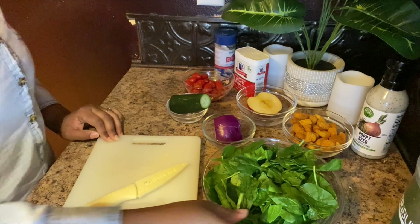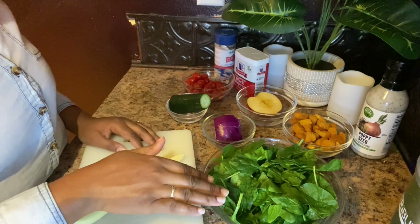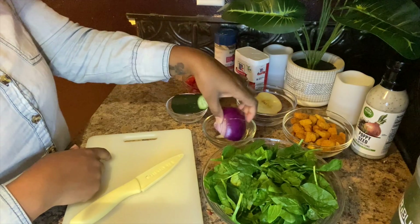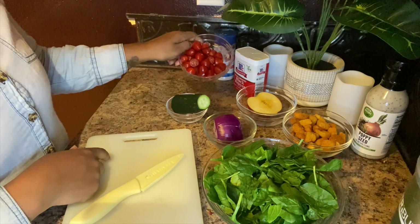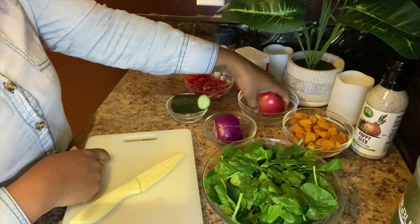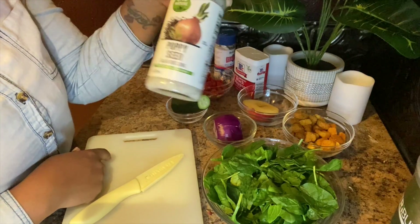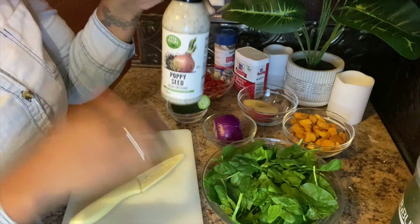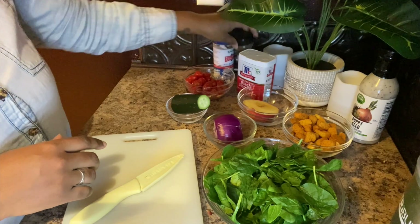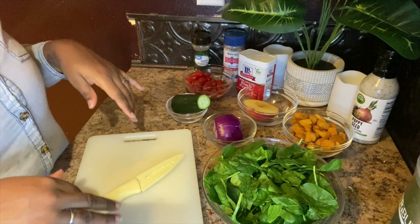I've already gotten started a little bit. I have my baby spinach leaves, a red onion, half a cucumber — about a fourth of a large red onion — chopped cherry tomatoes, half a Fuji apple, croutons, and poppy seed dressing, which is the secret dressing for this salad. I also have ground black pepper, Italian seasoning, and some real salt.